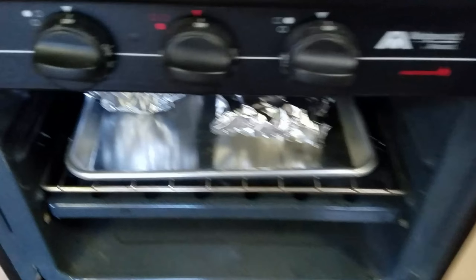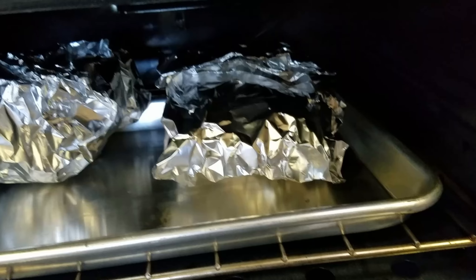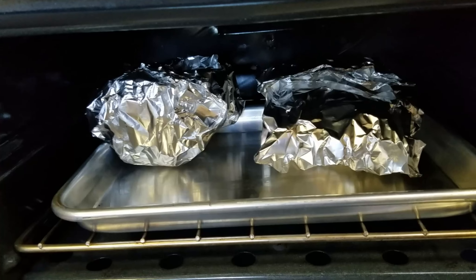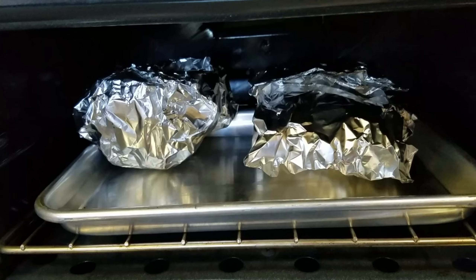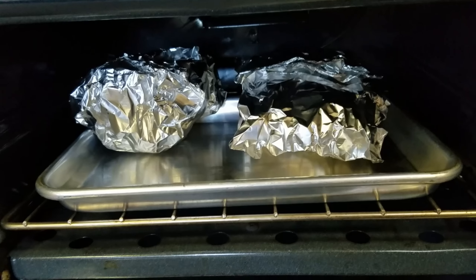And what I didn't show you already is we have Danish squash. We've cut that in half, pulled out the seeds, put in two tablespoons of butter in each one, and two tablespoons of brown sugar. And the secret ingredient for squash — pumpkin pie spice. It's a slap. That is something I found that makes squash taste really good, almost like pumpkin pie.